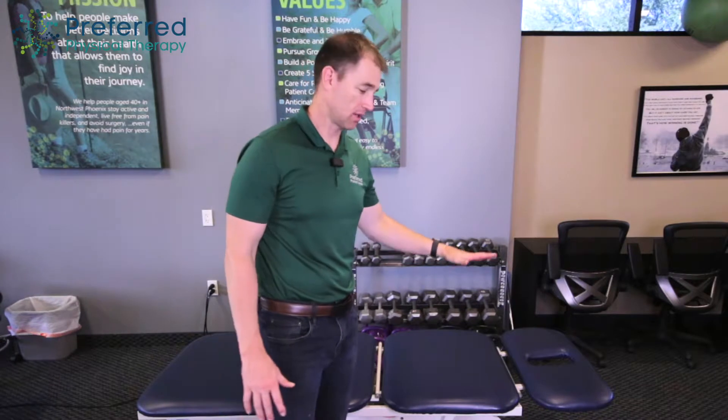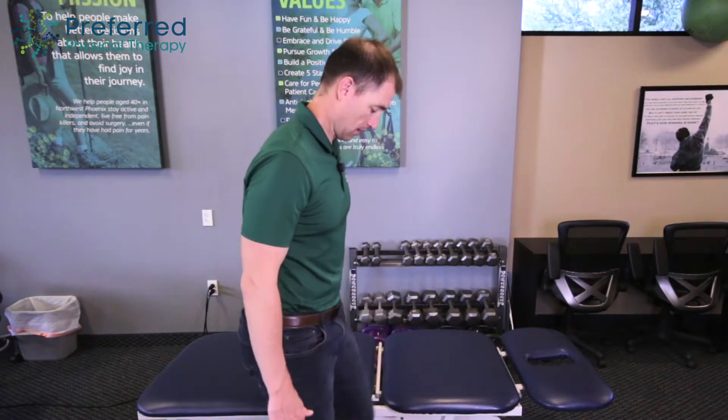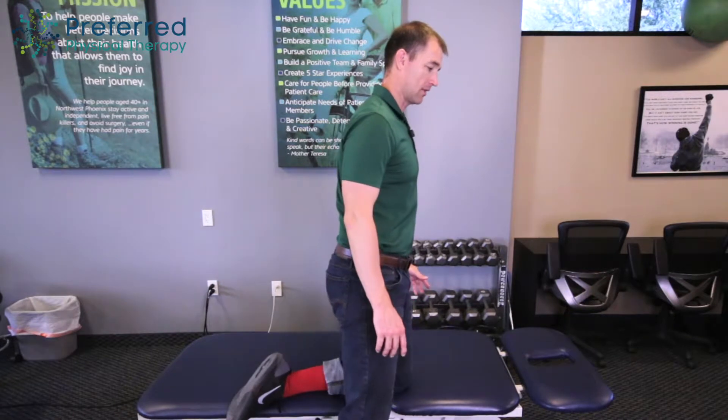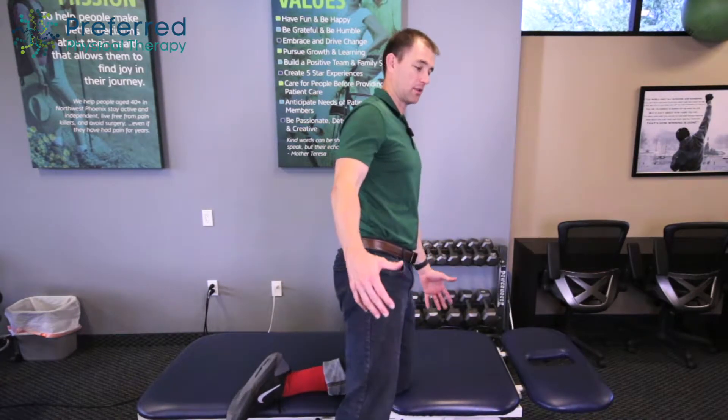The first thing that we're going to do is what we call a half kneeling balance. What you want to do is get to a soft cushiony bed, couch, or chair with some padding on top. You're going to stand just to the side of it, then bring one knee up onto that platform, and then you're going to balance on that table, chair, or bed, whatever it is that you're kneeling on.